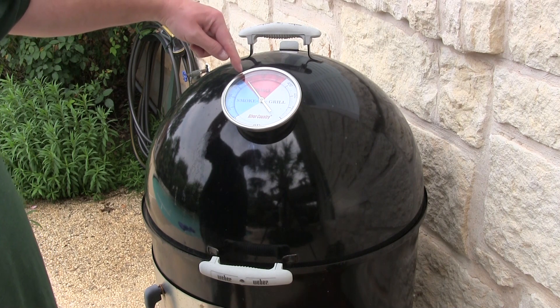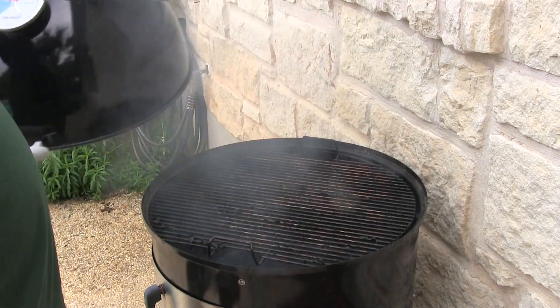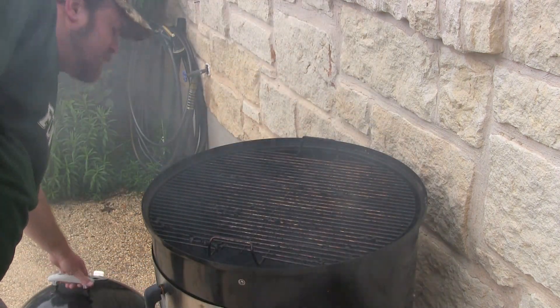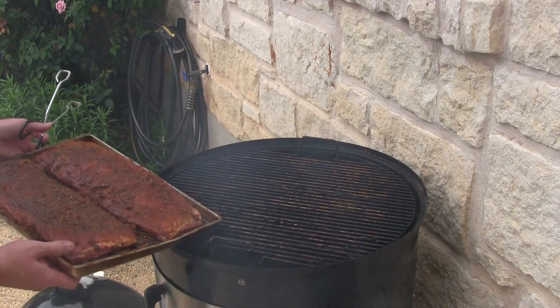Alright folks, my WSM 22 and a half inch — that red and blue border is 225, so I'm doing about 240 right now. I'm gonna throw this meat on there and that will drop it down because the meat's cold.